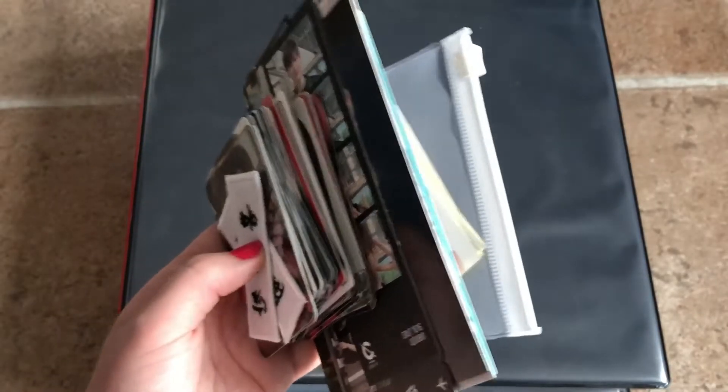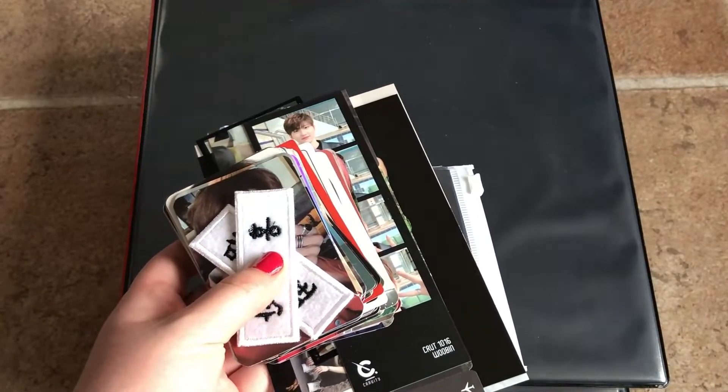Hi guys, so today we'll be doing a storing photocards video. I was gonna make this a few different clips because I haven't really had a lot of mail coming in lately. I had an album haul come in a few weeks ago that I didn't save the cards for, so they're already in here. Then I got an album haul and my Neokyo package this past week, so I feel like I might have enough. I gathered all my cards together in a pile and I actually have all of this, so this will be its own clip.